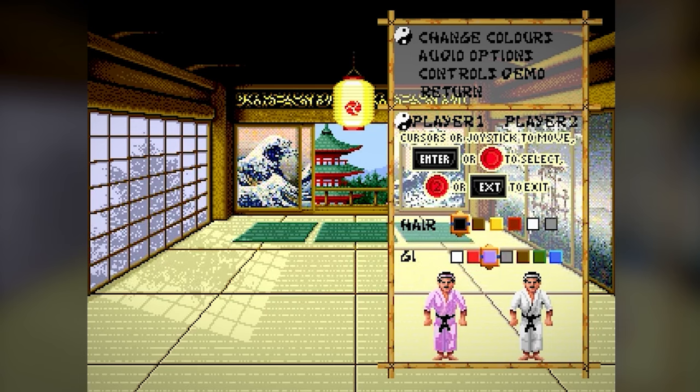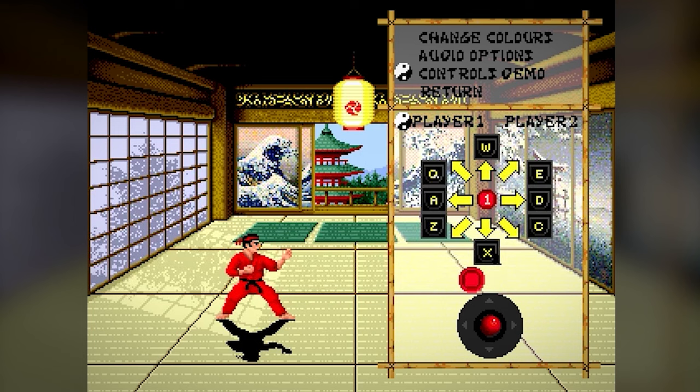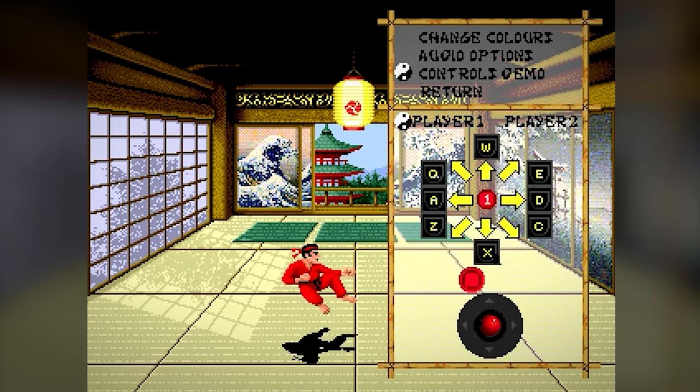The in-game spot effects feature various sampled grunts, punches and kicks, which were a vast improvement over the original game's simple one-channel beeper effects. From the main menu you can set the colour of each player's hair and costume, and there's also now a handy control demo, where you can practice your fighting moves at your own pace, free from the danger of being attacked by a computer opponent.